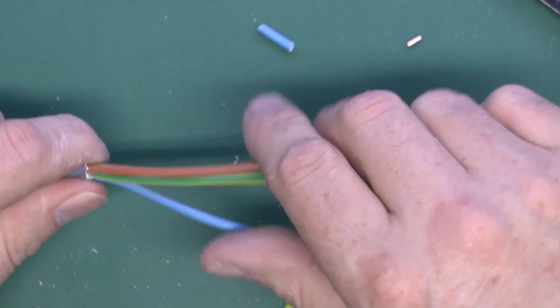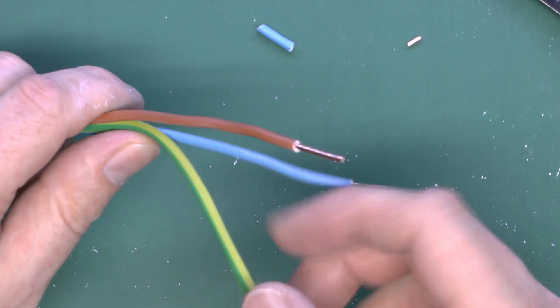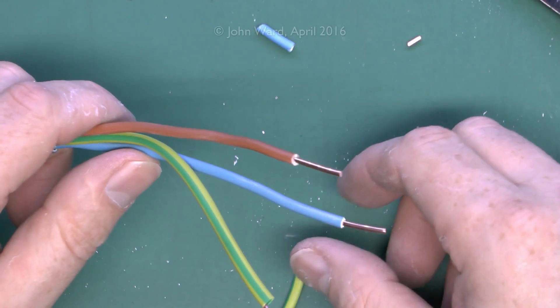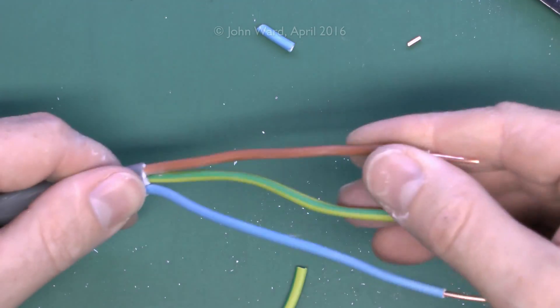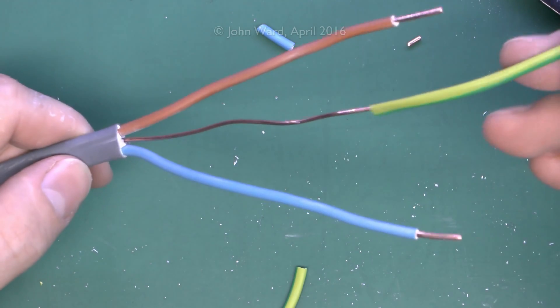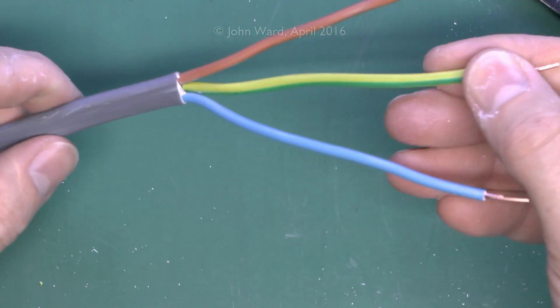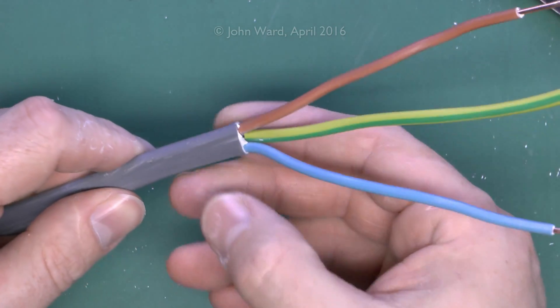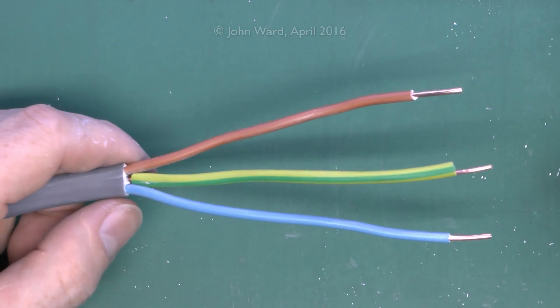The sleeving covers all the bare copper. Bearing in mind if you put this behind a socket, the wires are bent around in the back, and it's not impossible that a bare earth conductor could bend round and short onto some other conductor. The earth isn't pre-sleeved on the cable because it's cheaper not to bother — you just put sleeving over the end. It would be better if all three conductors had insulation, but that would cost more and people would just buy the cheaper version.